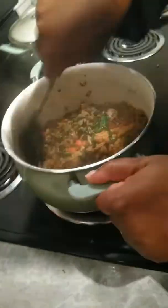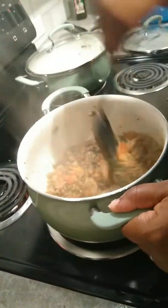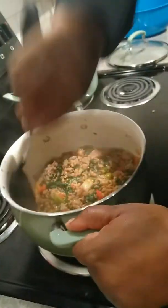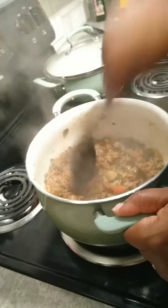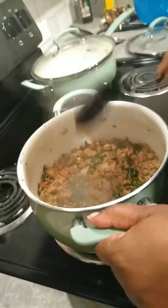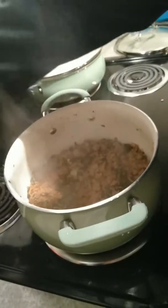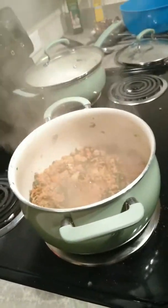It gives it a nice flavor, as you can see, and it turns the color that you want. You can even use this if you want to create your own taco sauce. Turn it down a little bit because you want to get the simmer.